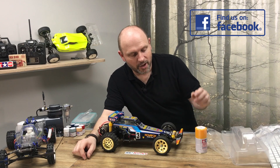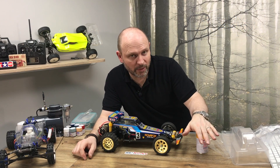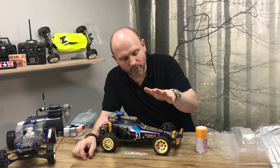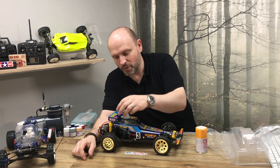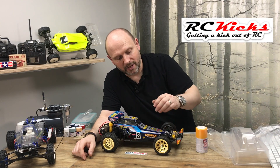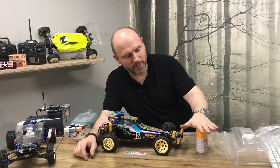The only other difference he had apart from the body color was he had no stickers on it, and the wheels were actually black on his car. So I'm not going to paint these wheels — these are too nice to paint. I'm going to source some new wheels, just some white ones, and then paint them black, because I remember the car was completely black apart from the top.